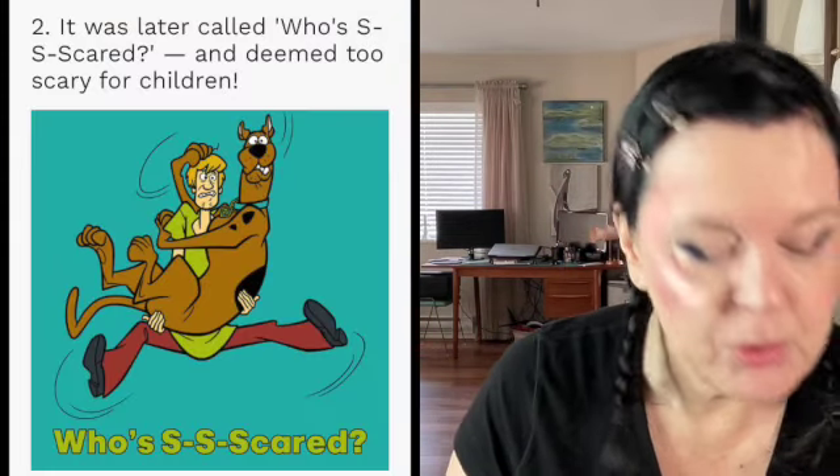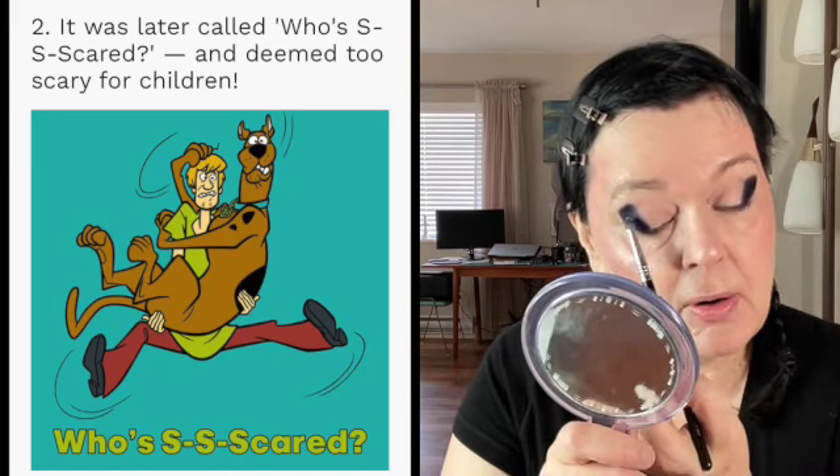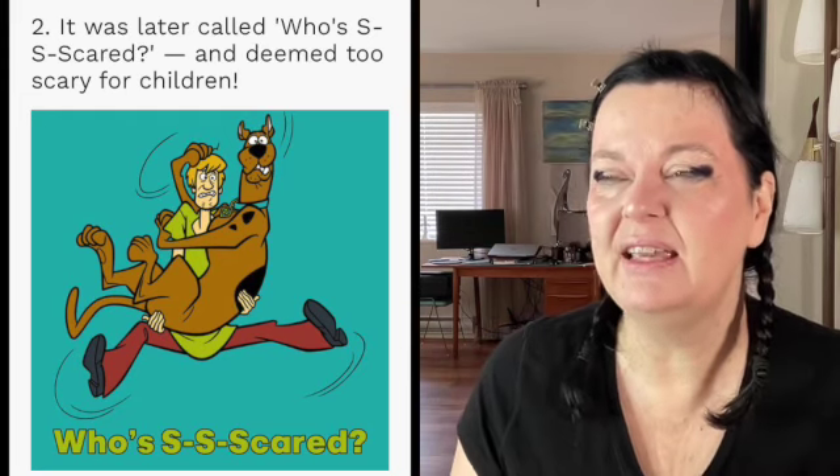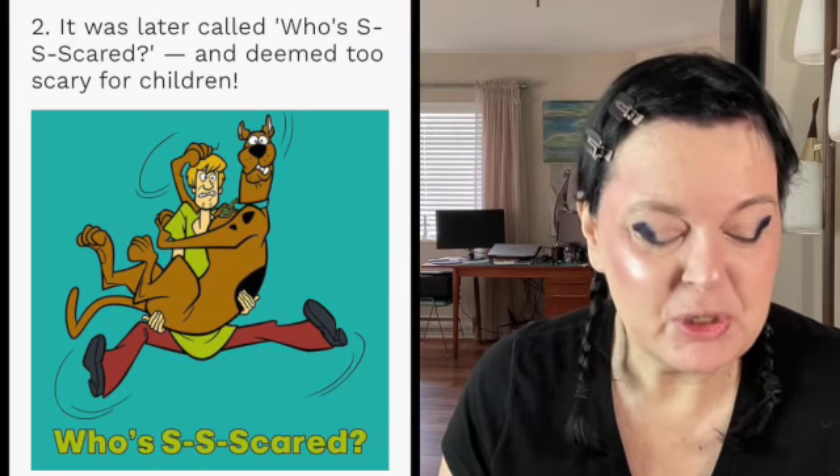Fact number two: that name wasn't agreed on either, so then they thought it should be called 'Who's Scared?' Kids love to be scared, but back in the '60s and '70s parents thought this kind of cartoon would be a little too scary. They felt the title 'Who's Scared?' would put parents off, so they moved away from that. Of course, we now have Scooby-Doo, which is based on the dog — and every kid is going to love that.